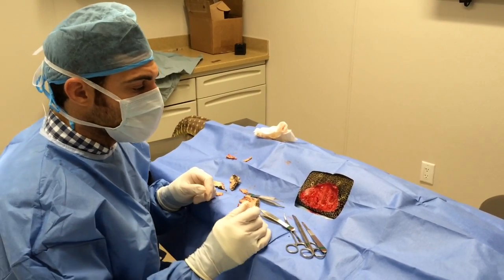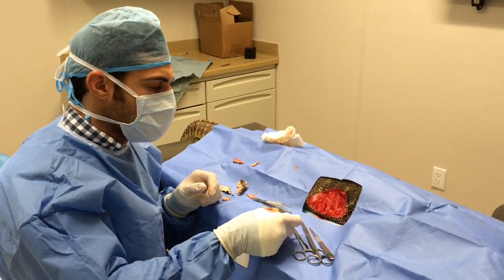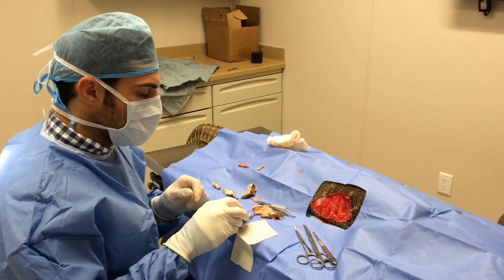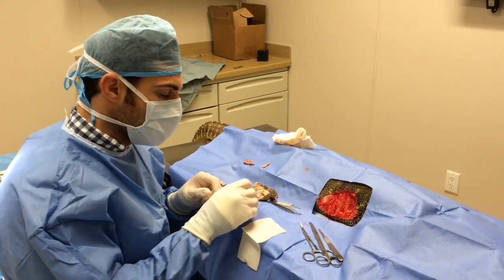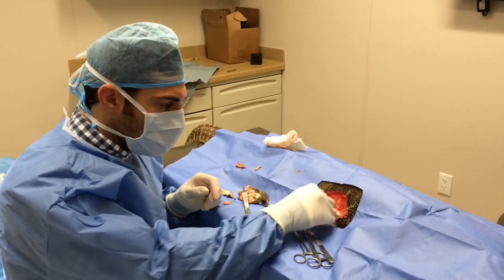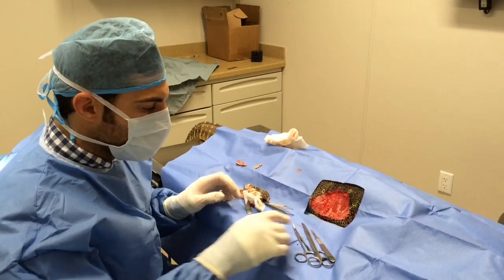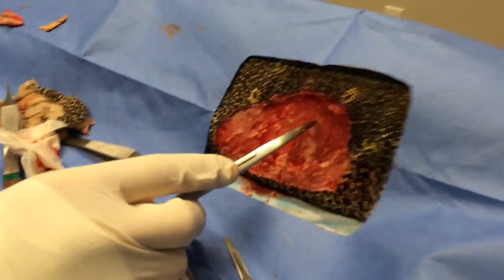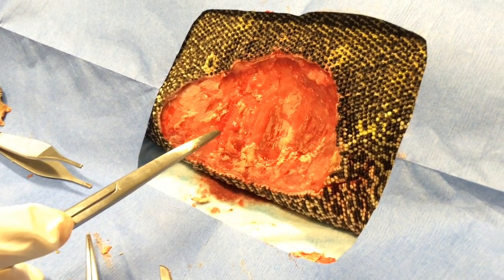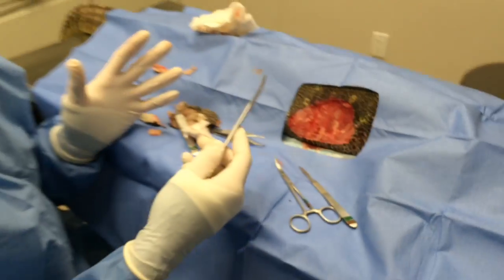I've debrided away most of the devitalized, dead, and infected tissue. It came out pretty easily in some main chunks — it just kind of peeled off. You can see it just looks like some cooked chicken. Pretty gnarly stuff. I'm going through and getting off the last little bits of infected, necrotic, or devitalized tissue. You can see these wide areas here — all this stuff is devitalized tissue. I'm gently scraping that away. That's going to be the most challenging part of this procedure.